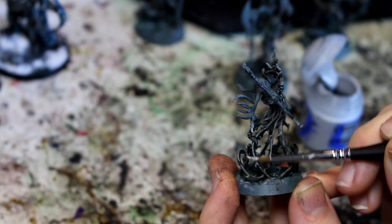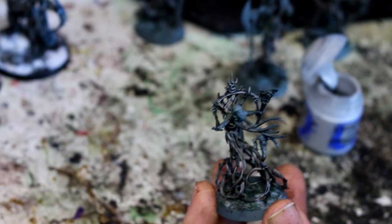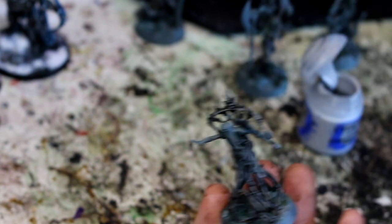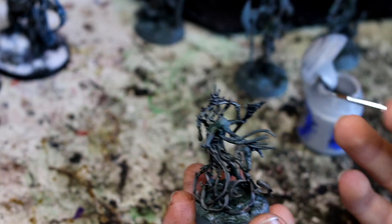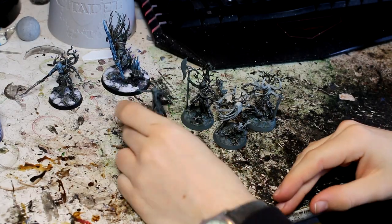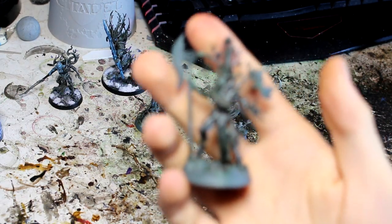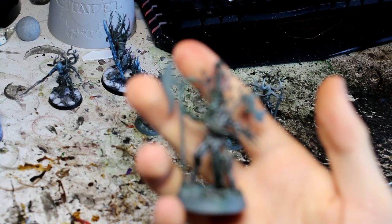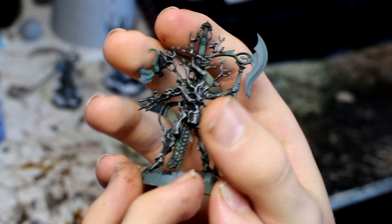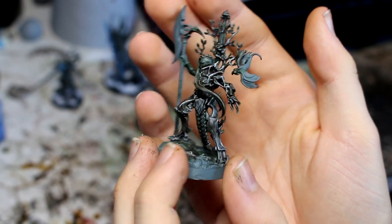I'm going to do all the highlighting on all of these. That'll be our bark done, and then we can move on to the spiritual essence skin thing. I've done the edge highlighting on all four — just picking out the tops of the bark to give it a little bit more.